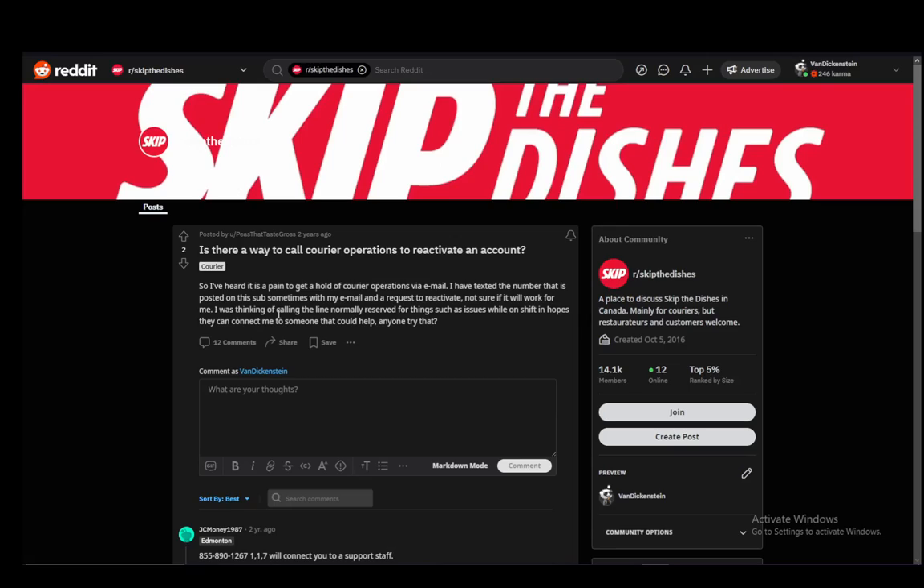So, once that happens, you will need to reactivate that account, and to do it, it is very simple and very easy.